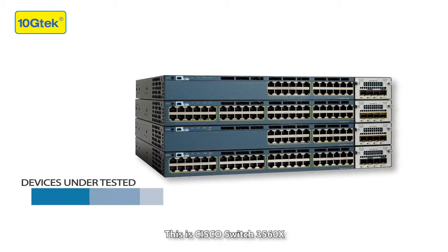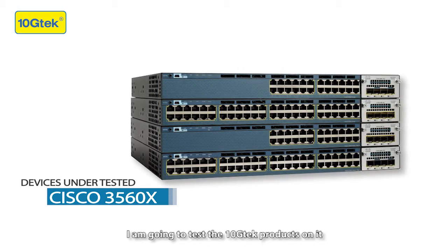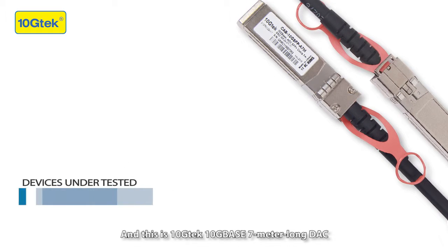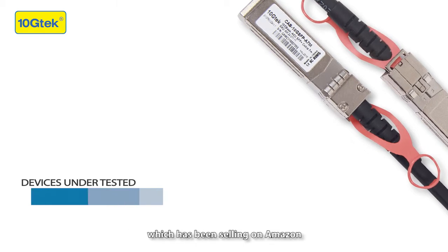This is Cisco Switch 3560X. I'm going to test the Tanchi Tech products on it, so we can see if they are compatible with Cisco. This is Tanchi Tech's 7-meter long DAC, which has been selling on Amazon.